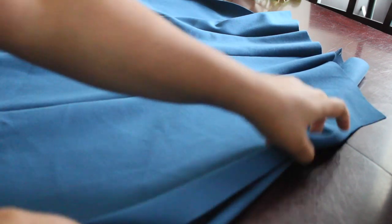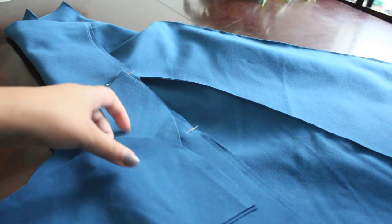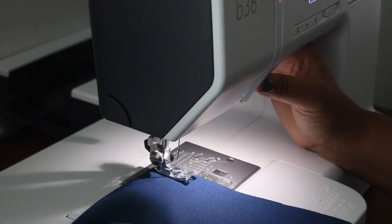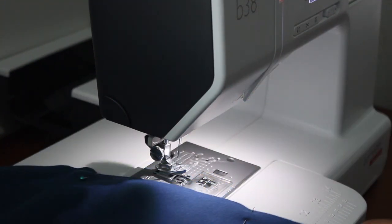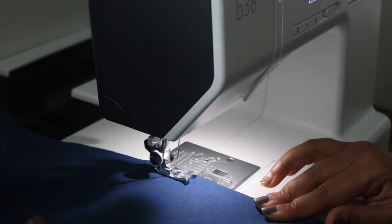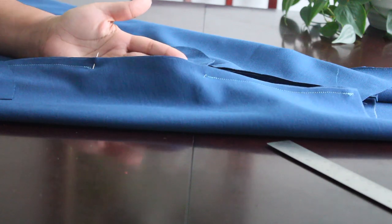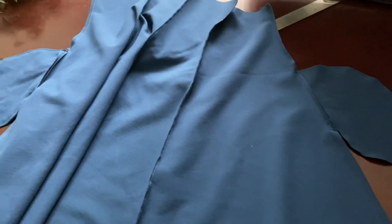Now my favorite part — I didn't forget this time: pockets! I pinned up the sides and cut out a rough draft of pockets, made sure my hands fit in them, and stitched around the openings. I can already tell I'm going to love this dress so much — this fabric wasn't too bad to work with and I'm really excited so far. Here they are all sewn up in their beautiful pockety glory!